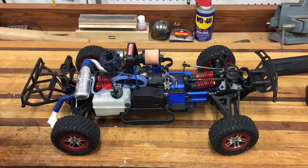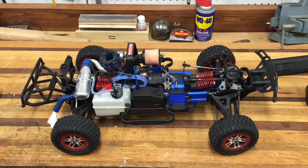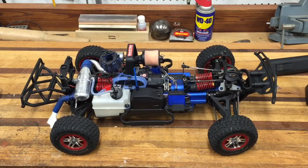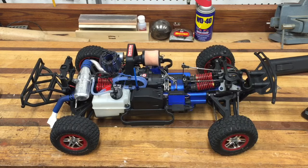You have to keep all the batteries charged, including the glow igniter. That goes on the glow plug to get it hot when you're starting. You have to keep a battery charged for the starter box, and the truck itself has four AA batteries. The starter box also has four AA batteries, so there's a lot going on.